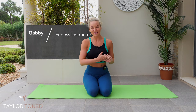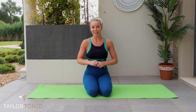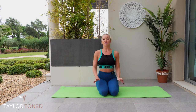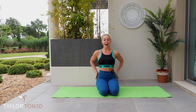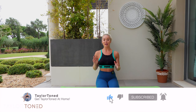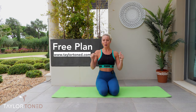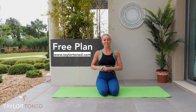Hi everybody, welcome back to Taylor Toned. You've made it to a 30-minute full-body floor bar workout. You aren't going to be needing any equipment today, but I would recommend that you do have a mat or something to protect hands, knees, and back throughout the workout. If you've not hit subscribe, do that right now. Press the bell so you get notified whenever I upload a brand new workout. Check out my Instagram at Taylor Toned, and I'm also about to release a free follow-along workout plan. To receive that, join my mailing list — the link is down below in the description, taylortoned.com.